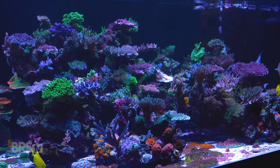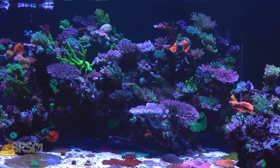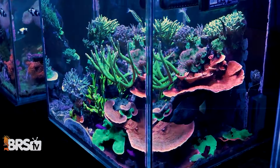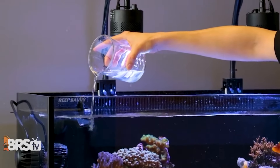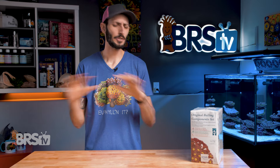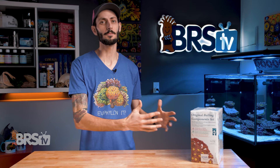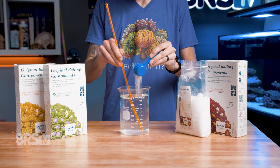One of the simplest and most popular ways to keep calcium and alkalinity levels in our reef tanks in check is with a two-part additive system that typically consists of calcium chloride and sodium bicarbonate dosed in equal parts — super easy to use and very affordable, especially when buying dry components that you mix up yourself with RODI water at home.